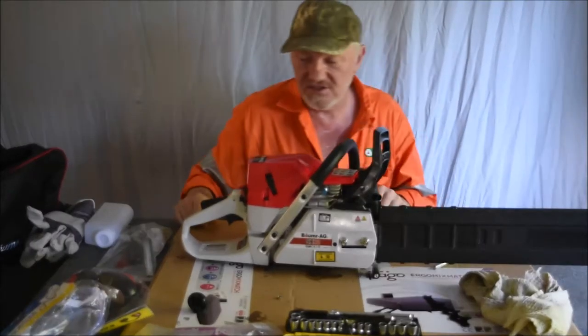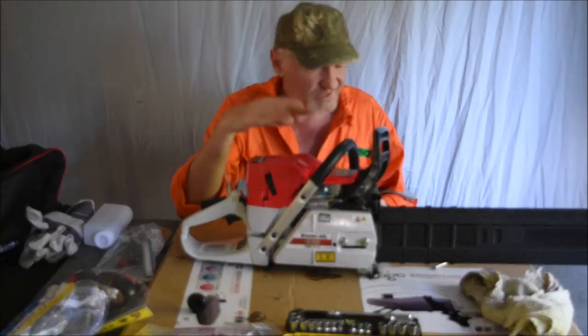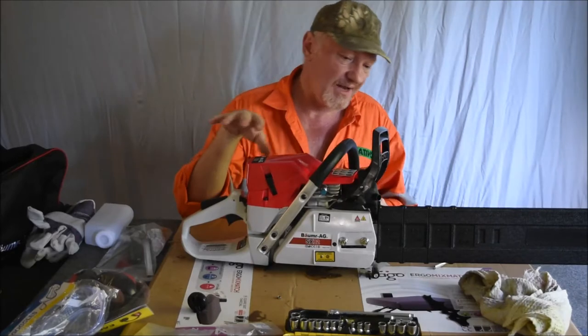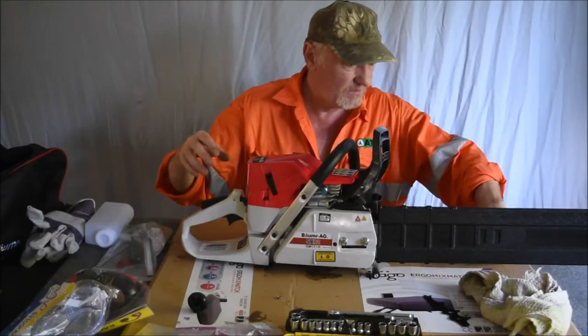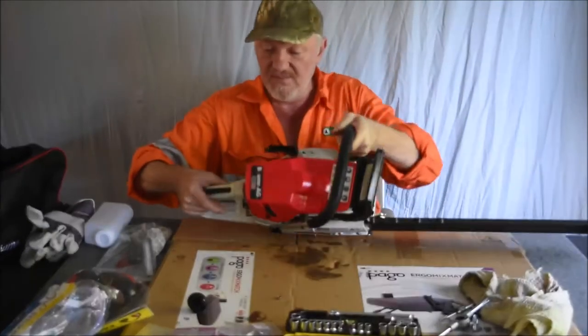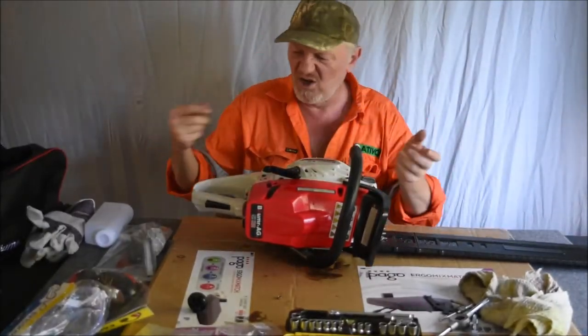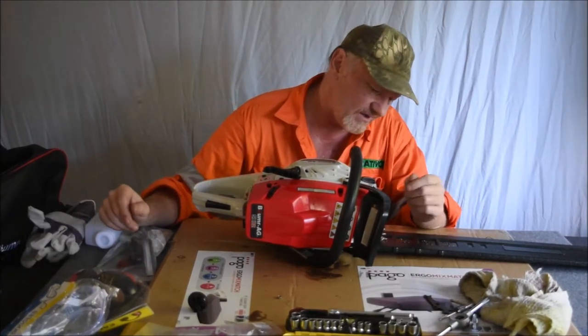Hello again. This is the third time I've had a go at recording this — the camera just keeps switching off. So what I've done today is a bit of an upgrade, because I went online just to have a look at some stuff and see what I could upgrade on it.